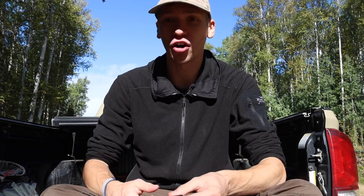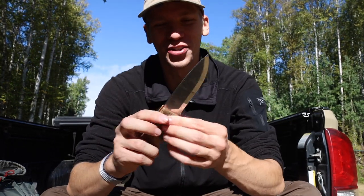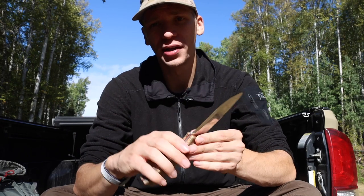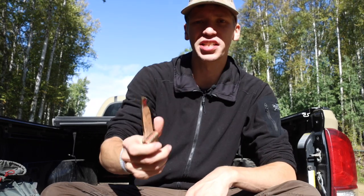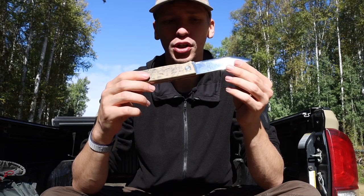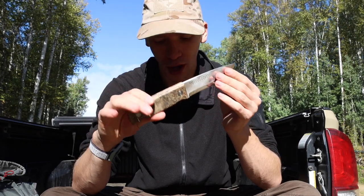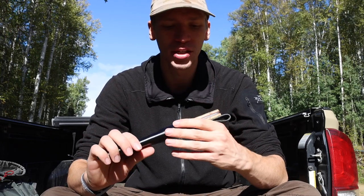Next up is the Martini Tundra GR. This mirror polish finish is a reasonably new addition to the collection. It's designed to be a general purpose bushcrafting blade — really just the bushcraft by Martini. I'm pretty excited to see how it performs. While seemingly generic as far as the handle and blade shape go, it's been a good performer so far. It's 4116 stainless steel, which should perform really well for rust resistance.